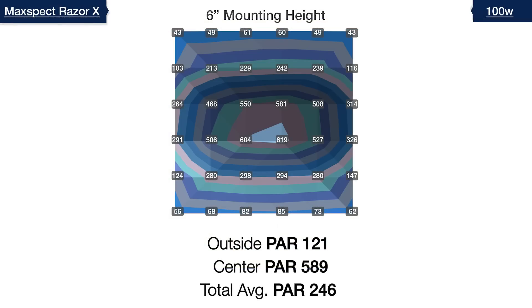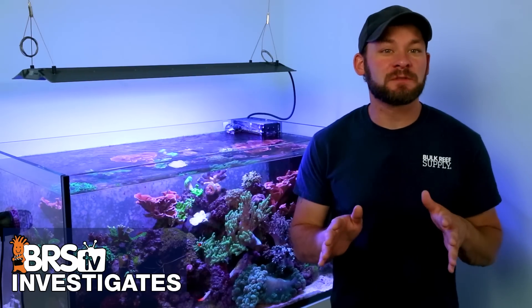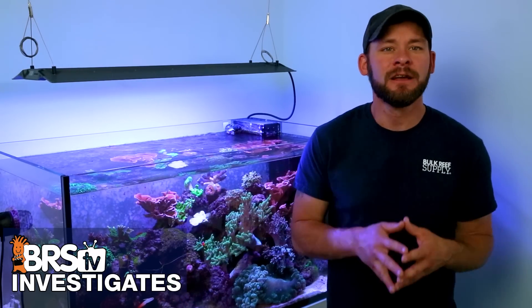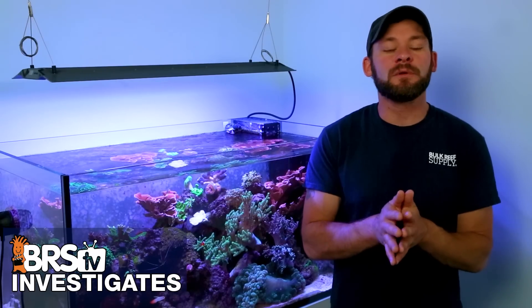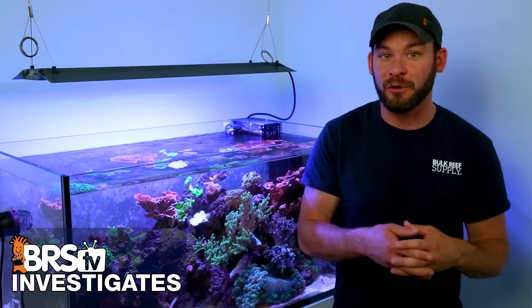Starting on our 60-gallon two foot by two foot tank using the 100 watt Razor X with all channels set to 100% and mounted at six inches off the top of the water — about the same as the included mounting legs — we see a 589 center hotspot, 121 in the outer edges, giving us a total overall average PAR of 246. Seeing how quickly PAR drops from the 500-600 range to the 40s and 60s just a few inches from center, it's clear we'll need to raise the light significantly higher to achieve the spread we're looking for.